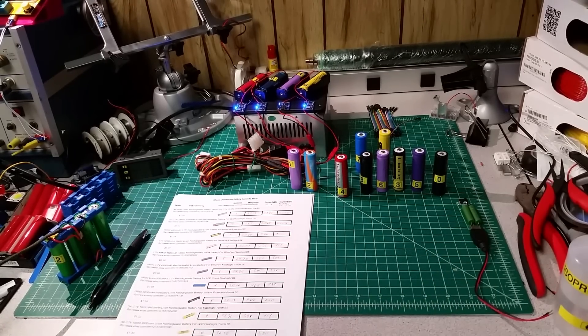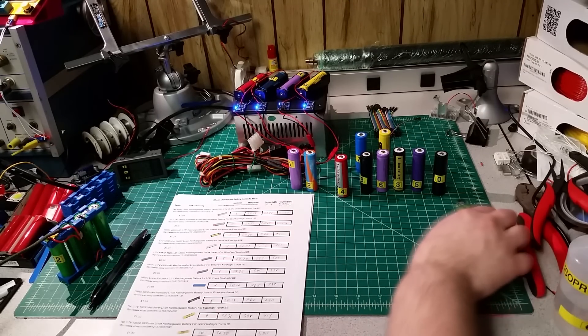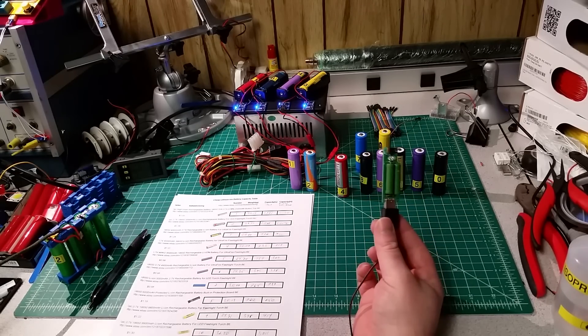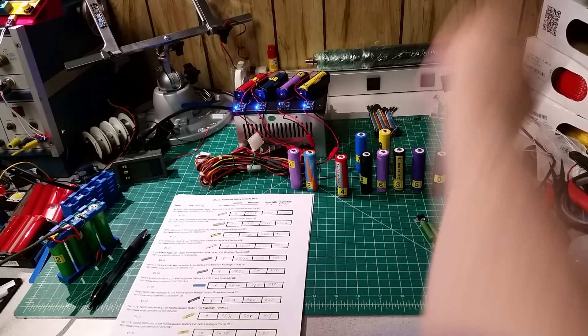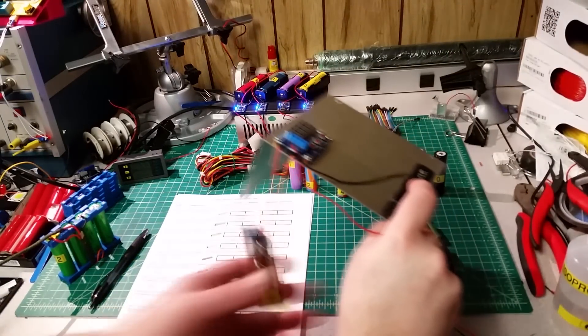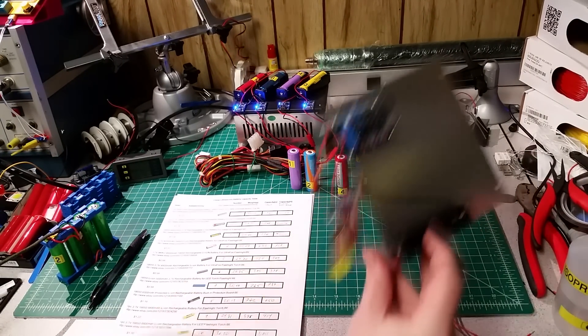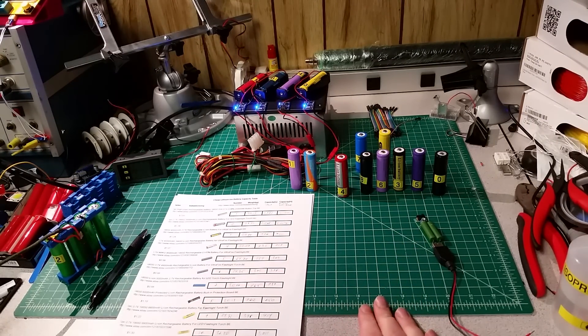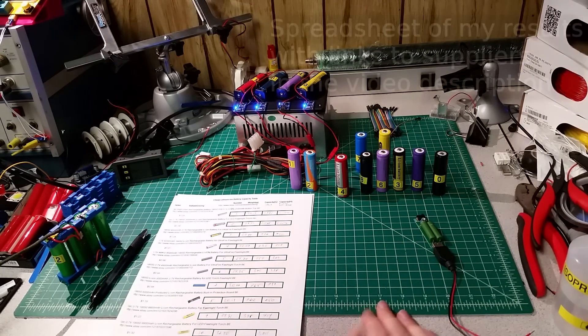All right, so we're back. It's been a little over a week for me, and I've run all of these batteries through their paces. Almost all of them have been tested twice to see what we get capacity-wise under both resistive load, giving us 600 to 780 milliamps of draw, and under a constant current load set to 129 milliamps, just to see if there was a big spread, especially with some of the lower-capacity batteries. And I think we've got some results here.